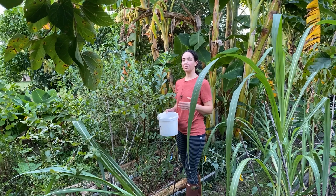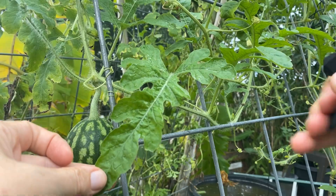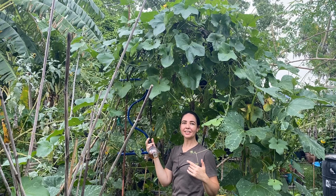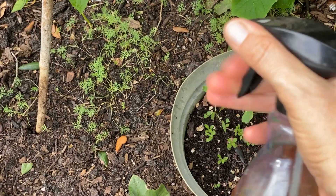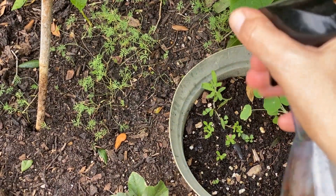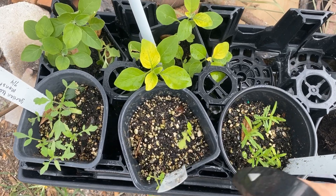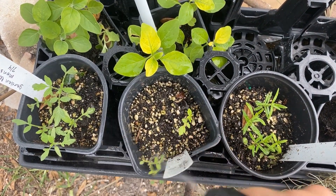Fermented plant juice can be used many different ways in the garden: as a soil drench, as a leaf spray, or you can spray it on top of your compost pile to improve the microbial biodiversity. This stuff works best as a preventative, so I start using it as a soil drench about a week before my seeds are in the ground, and then every two weeks thereafter until my plants are established. It also works really well when transplanting, helping to minimize transplant shock and helping plants establish faster.